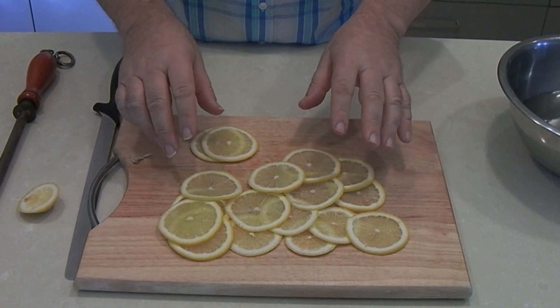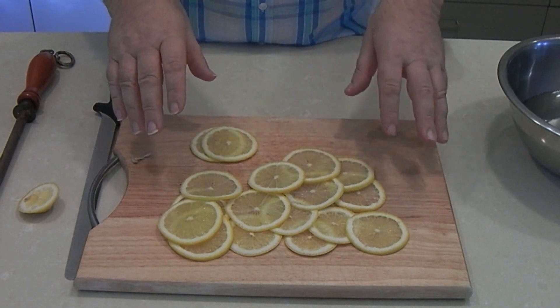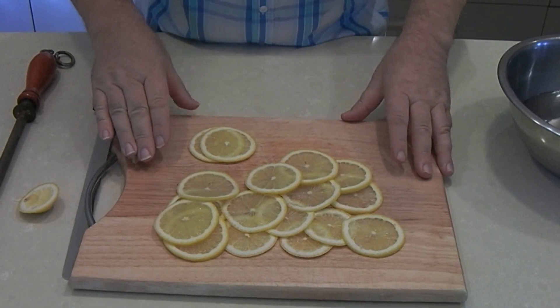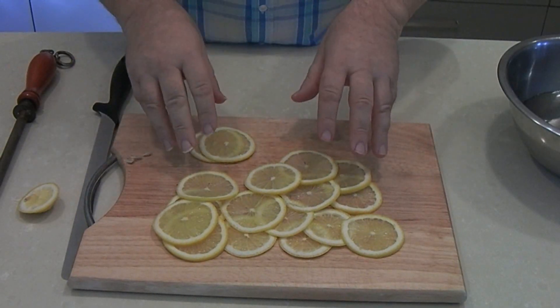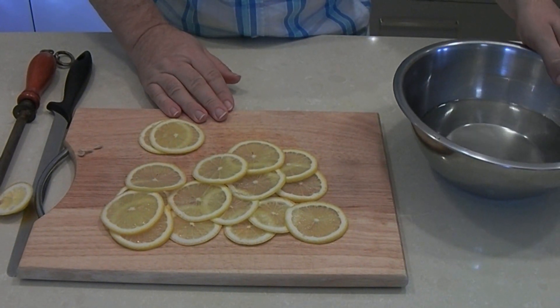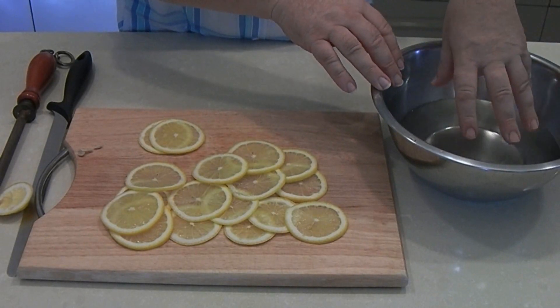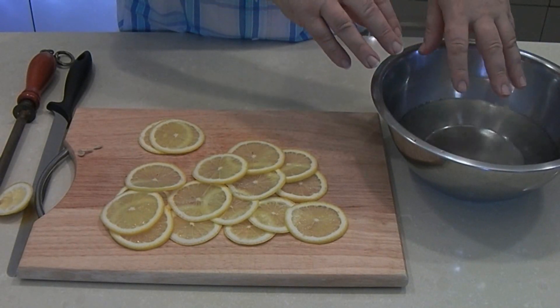Now we're going to have to take these lemons over and we're going to blanch them — that's just to plunge them into boiling hot water. I've got a pot over on the stove coming up to boil. We're going to blanch these for about 30 seconds in the boiling water and then pop them into a bowl of iced water to cool them down immediately.